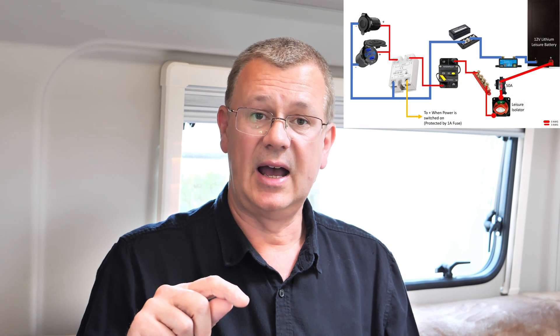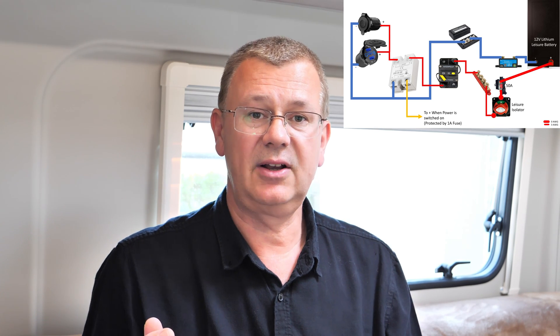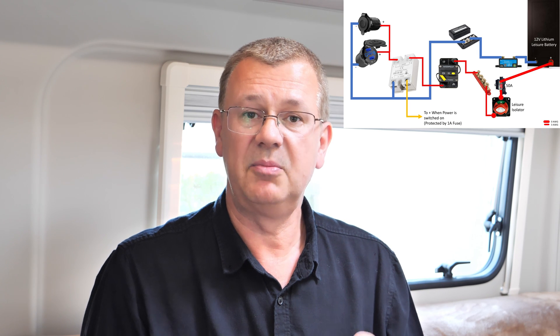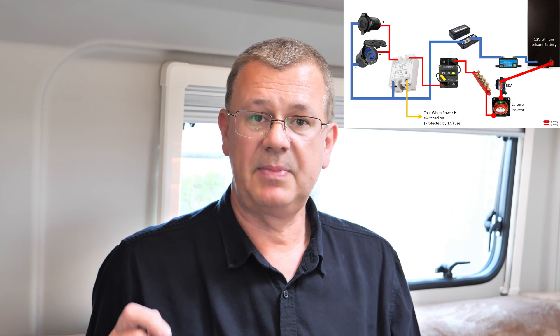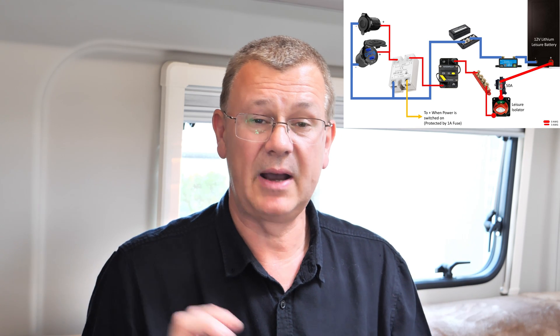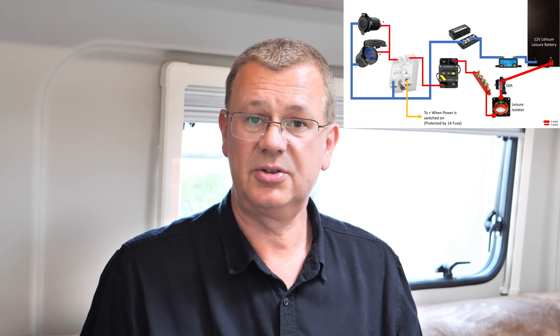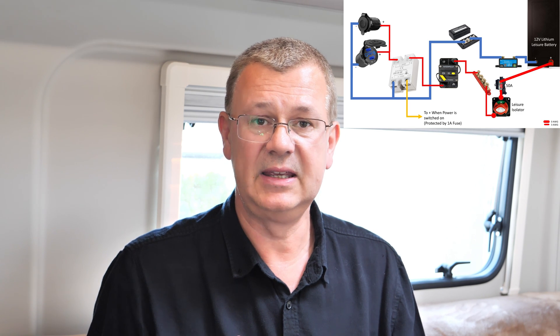So to recap: we fitted an extra 12 volt socket, a USB-C power delivery port, and two USB-A quick charge sockets. We connected them through a solid state relay to minimise power consumption and remove mechanical parts. That was connected to the DC breaker for extra protection, and we kept the inline fuses in the sockets for double protection. A cable connects back to sense when the camper van leisure power is switched on, which triggers the solid state relay. There's also a separate switch on the USB outlet to turn it off independently, which lights up when switched on.